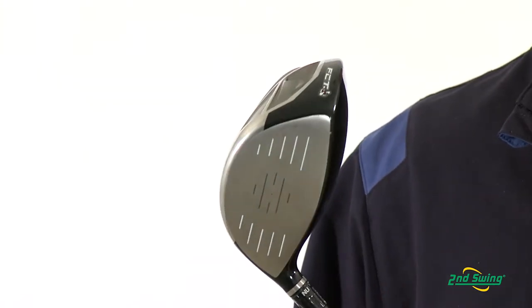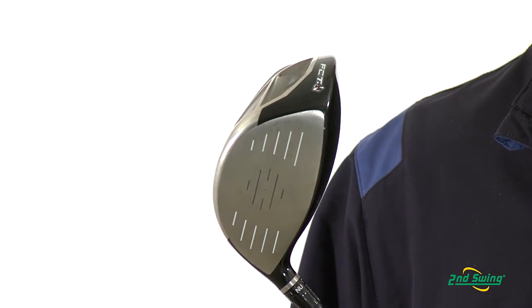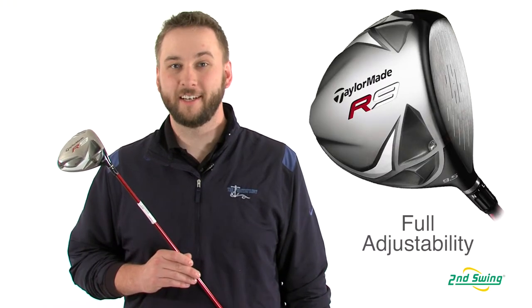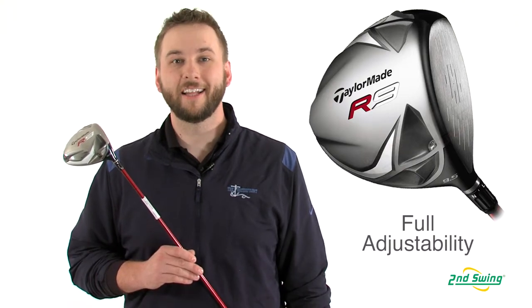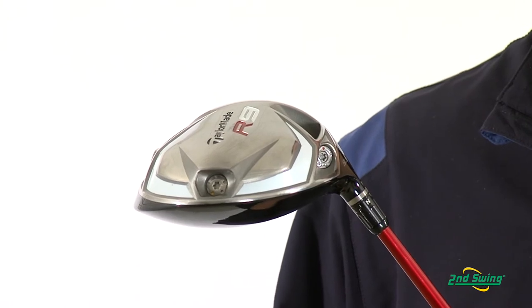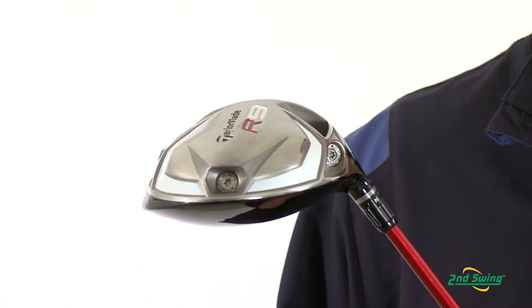Inverted cone technology is designed to produce faster ball speeds and greater distances even on off-center hits. Flight control technology combined with movable weight technology allow adjustability of the loft, face angle, lie angle and center of gravity to affect side-to-side ball flight up to 75 yards.